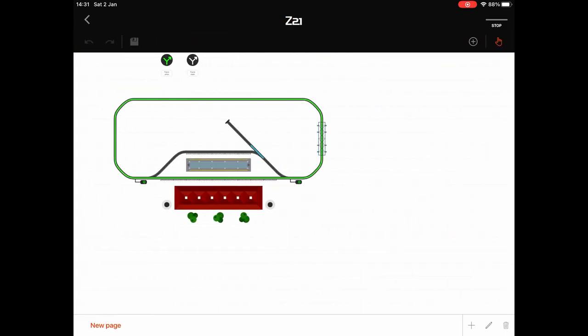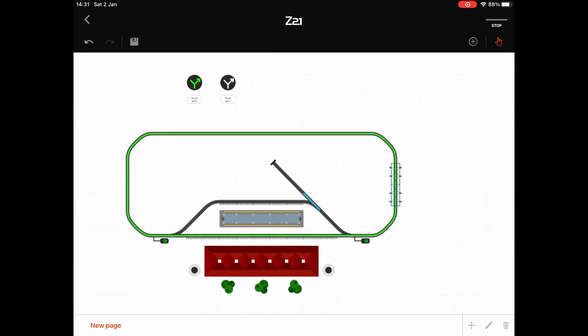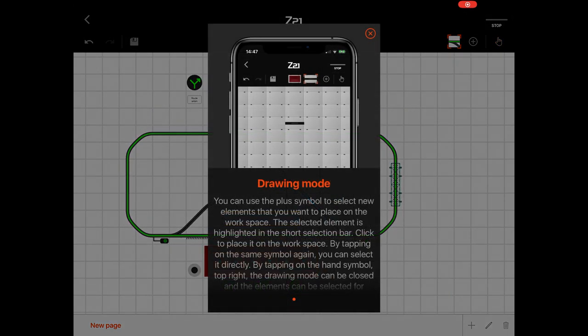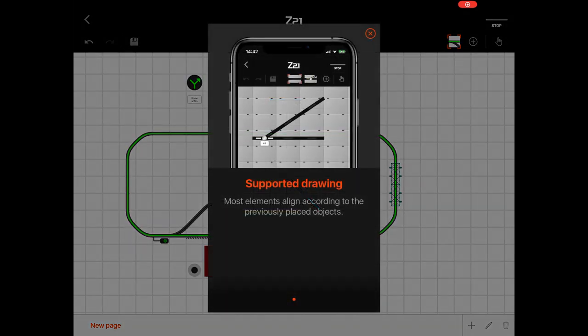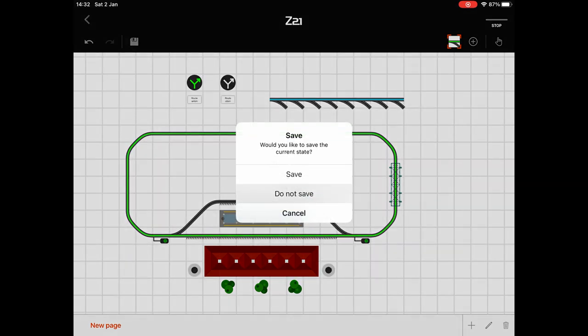Now let's have a look at the Control Station. This is where you can draw your layout and put the points on so that you can control them — it's a drag and drop interface, fairly simple to use. There's so much to this system that it really needs its own separate video. You select which type of thing you want to add and then tap to add multiple items of that type. I'll go through this properly in another video — I've nearly finished setting up my track plan, so we won't save that.